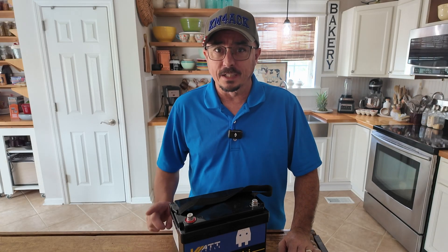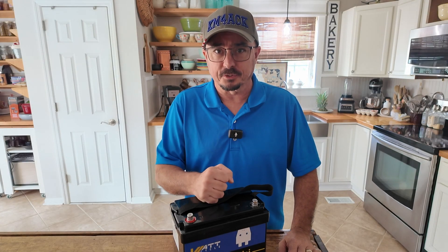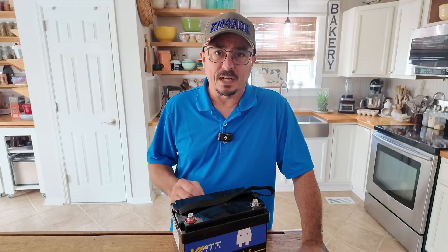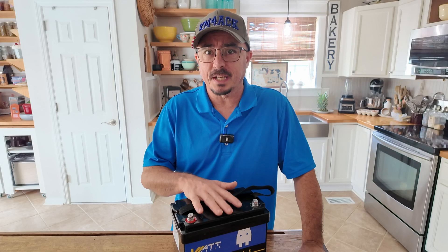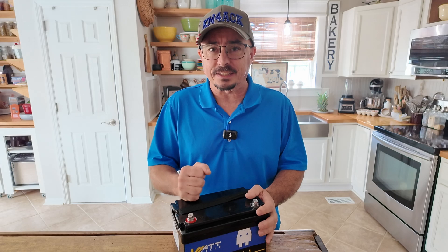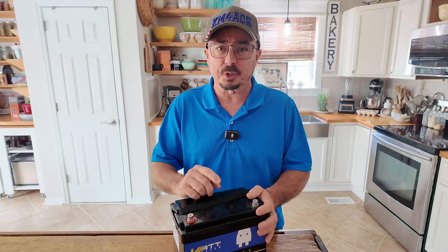It took a while but I think I finally found a battery that's going to work. Stick around and we'll get right to it. Hey, welcome back guys. Today we're going to be taking a look at the WattCycle battery, and this is a battery that I'm pretty excited about for one specific reason.